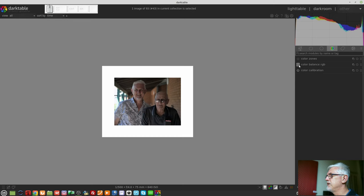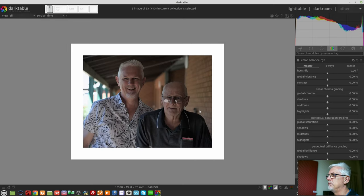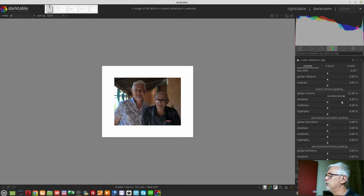Color Balance RGB. I don't know that I really need to do a lot with the color here because it was shot in the shade — you don't expect really rich saturated colors. But let's just give the chroma a little bit of a nudge. Yeah, that kind of looks all right. It's not too bad — probably doesn't want any more than that.